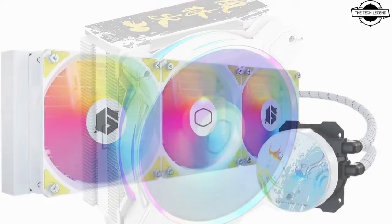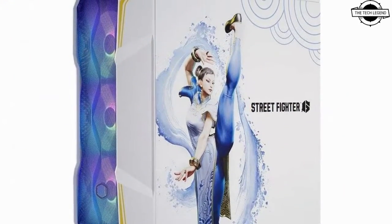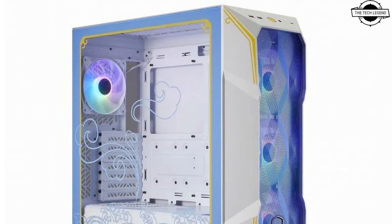The new dual chamber pump incorporates a copper base for improved flow rate and pressure. The radiator measures 360 mm and features an extended surface area. Specifications for the 120 mm ARGB fans include a rotational speed of 650 to 750 RPM plus or minus 10%, a maximum airflow of 71.93 CFM, maximum static pressure of 1.86 mmH₂O, and a maximum noise level of 32 dBA.